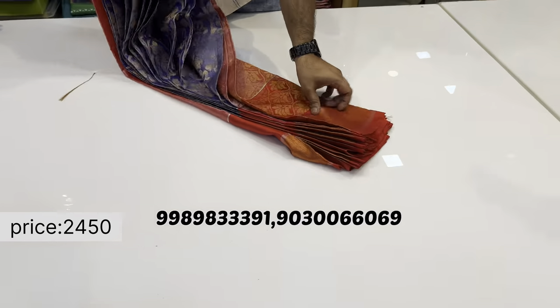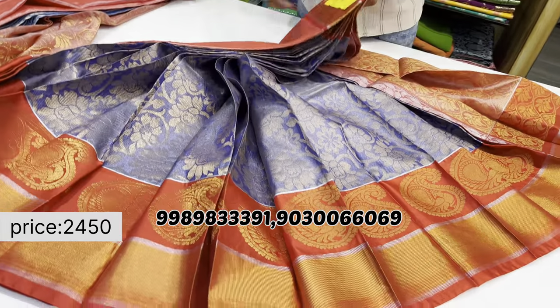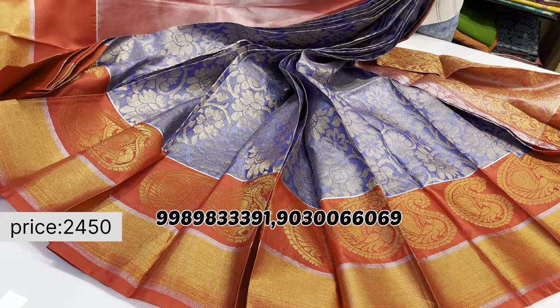All colors in this model come with a red border and red pallu, with a Manakki red blouse included — available in both plain and two-tone combinations.